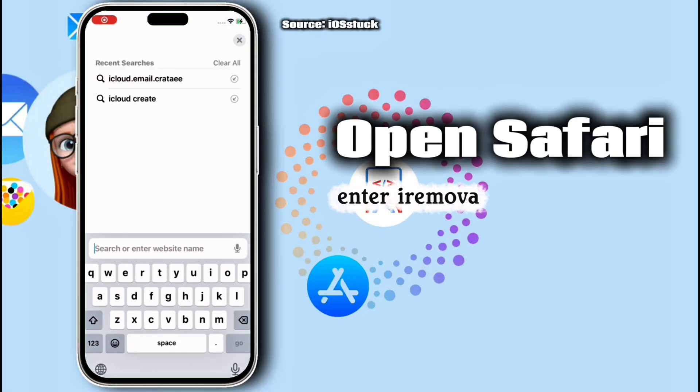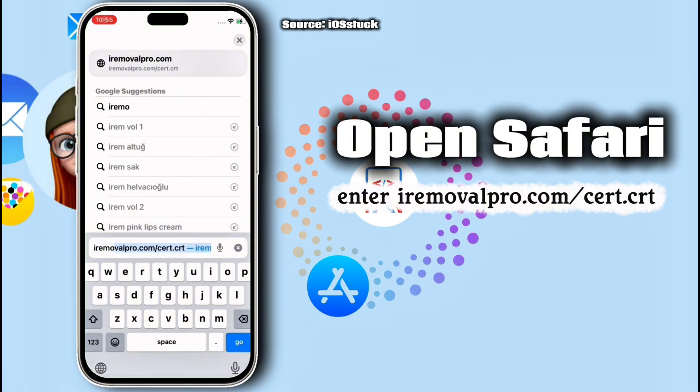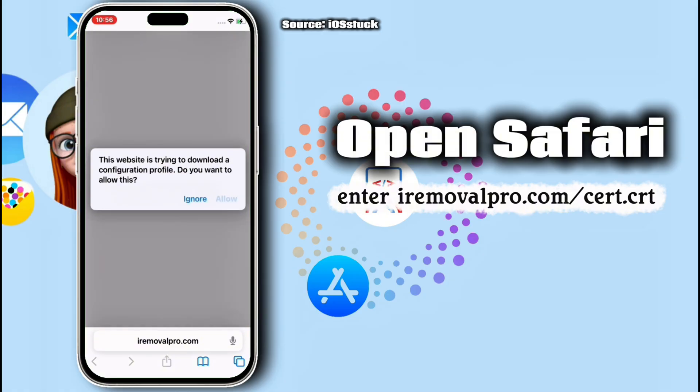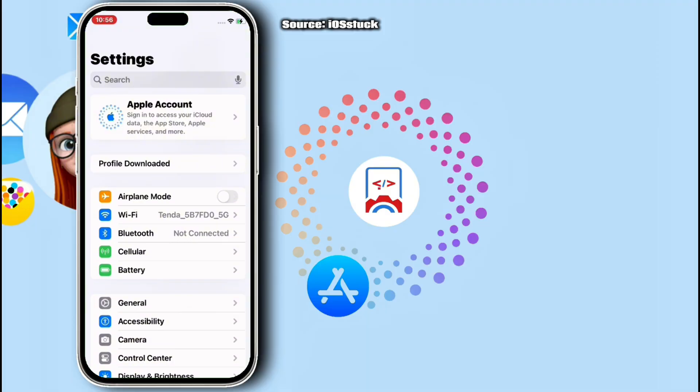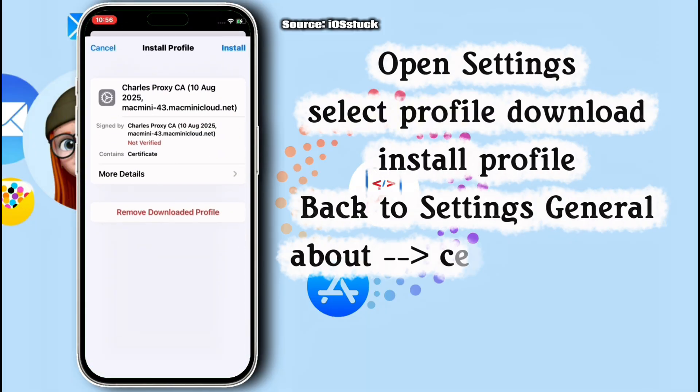To log in to iCloud after iRemova Pro bypass, move to this website: iRemovaPro.com. Hit on it and allow the profile to be downloaded. Once it's been done, scroll down, move to Settings, then in Settings, install the profile.